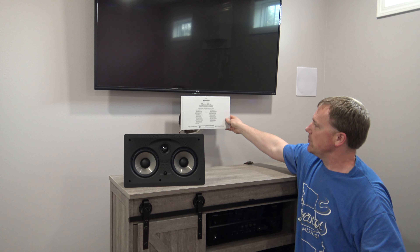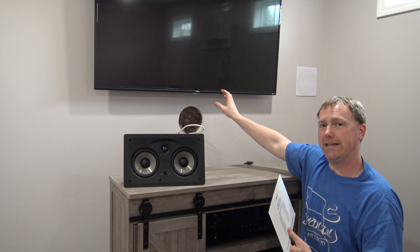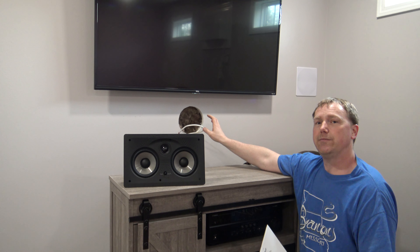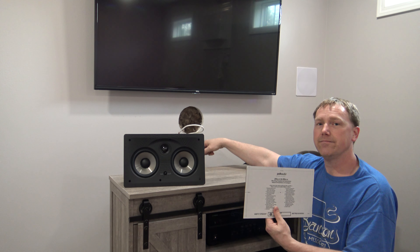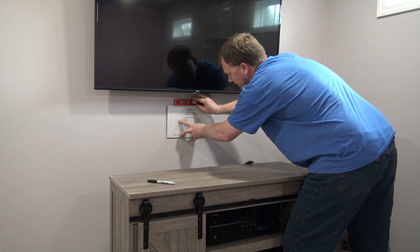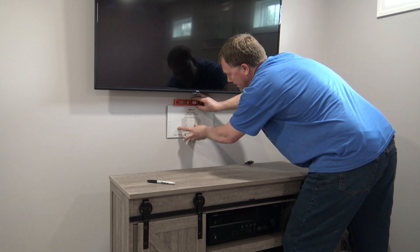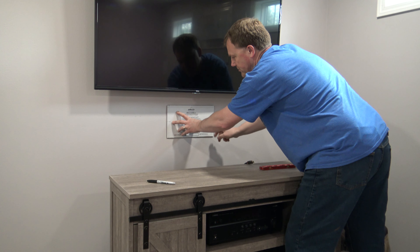If you need to shift the template over for some reason, you can always shift your TV over to kind of re-center over the speaker. At this point you just want to make sure there's nothing behind the wall that you're going to damage as you cut. Put your template right where you want to cut, place a level right on top, get your template level, and trace around with a black sharpie.